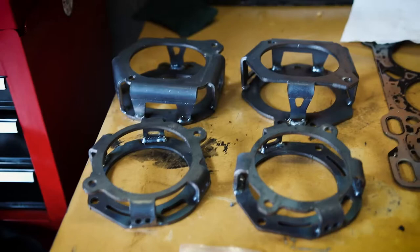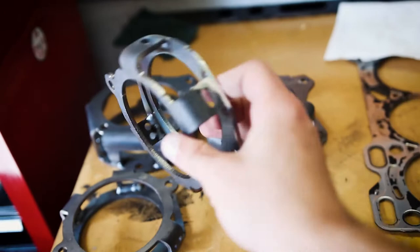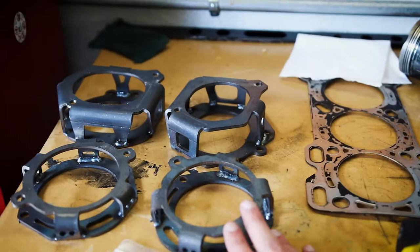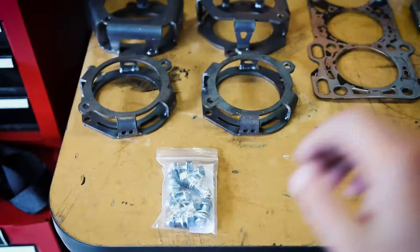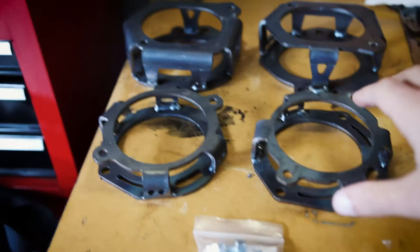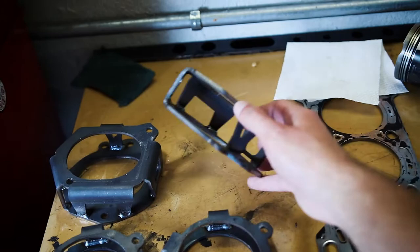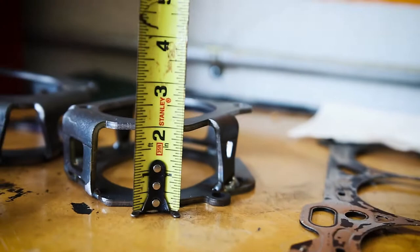It will lift the car up a little bit, which I prefer anyway because it already sits so low. Here is everything that you get when you purchase these ExoMotive spacers — they're just bare metal. You can get them powder coated for $165, or uncoated for $125, and that included shipping. You get a bag of hardware with bolts and nuts. The smaller ones go in the rear, and then you have the two front spacers which measure about two inches at the highest point.